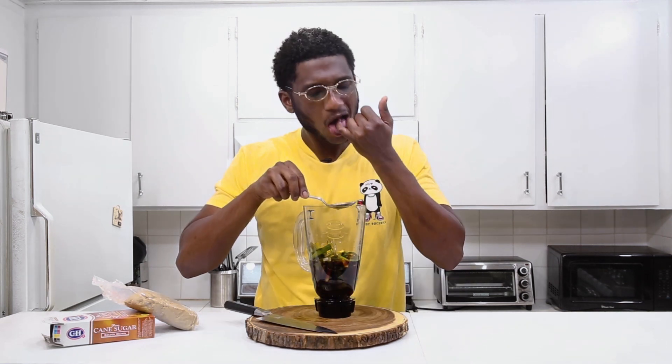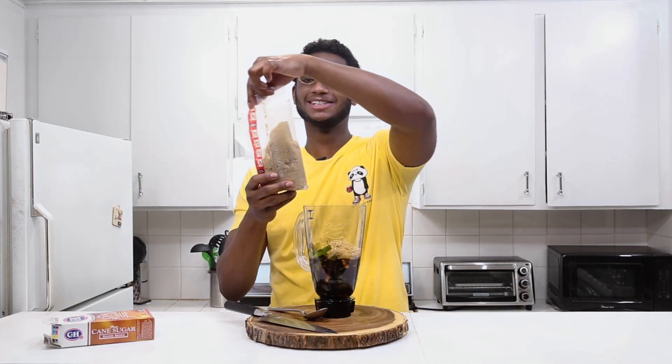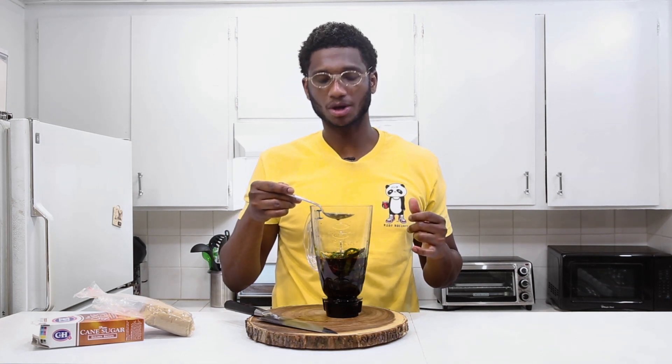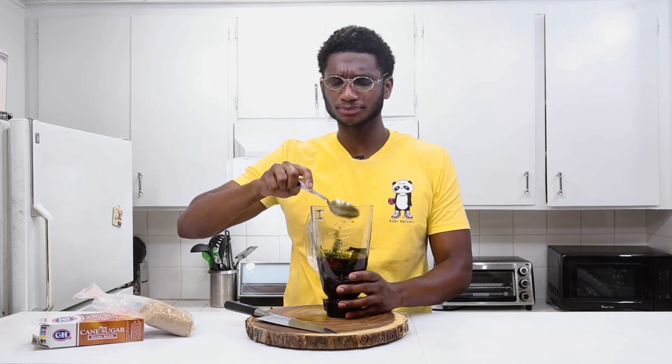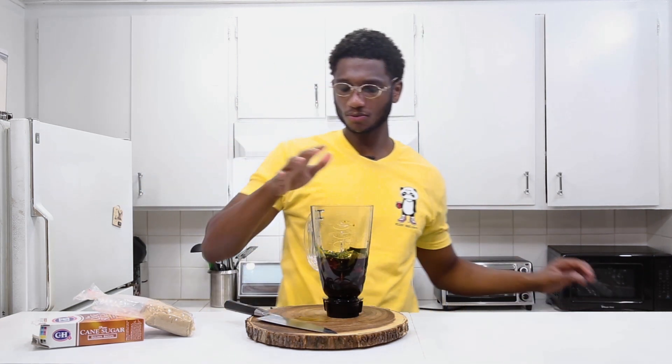I gave it a taste — definitely needed more sugar. Instead of a quarter bag, I ended up using about half a pack of sugar for one pack of ribs. Don't worry, it's gonna taste good — that's all we need to focus on. Mixed it up again and gave it another taste — that's the money right there. That's the formula.